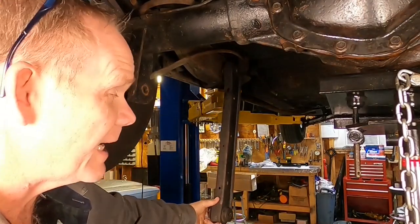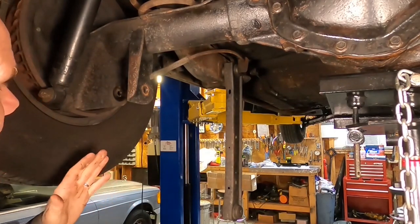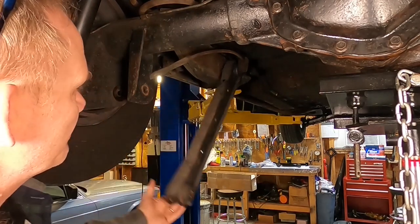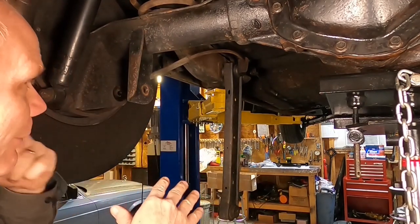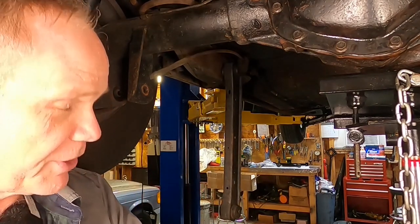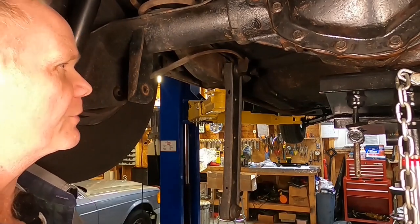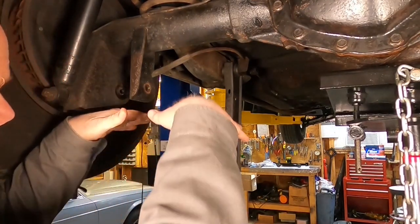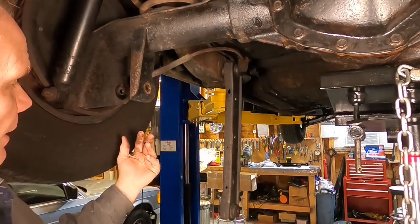We got the rearward bolt out of there — had to tap it out with a lot of force. Last time I did this, I had forgotten that the lower rear trailing arms orientate the rear end, and basically there's tension there so that when you take this bolt out, the rear end is going to want to pivot downward and put the pinion angle even more out of whack. What I should have done was put my jack underneath the diff to keep it from rotating, but I've got it underneath there now and I've got it sort of pivoted back up.